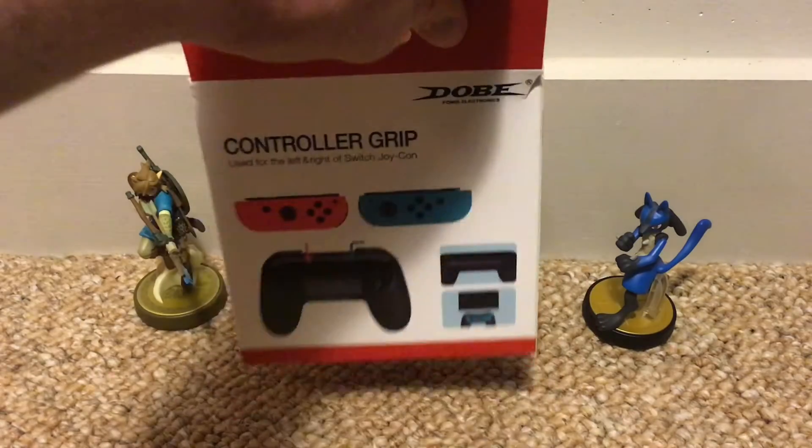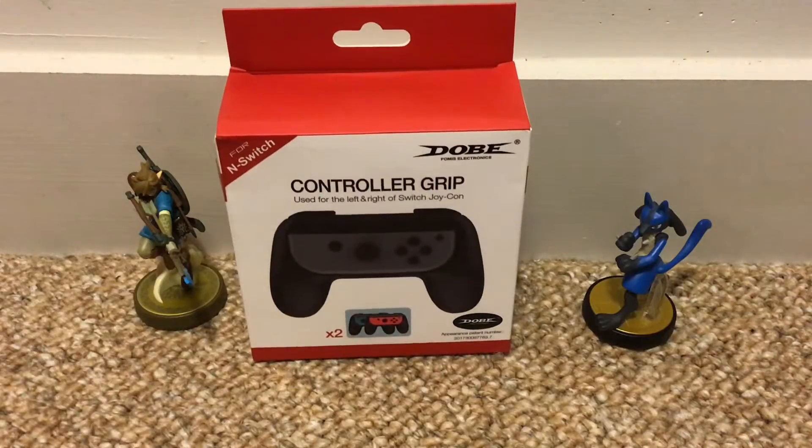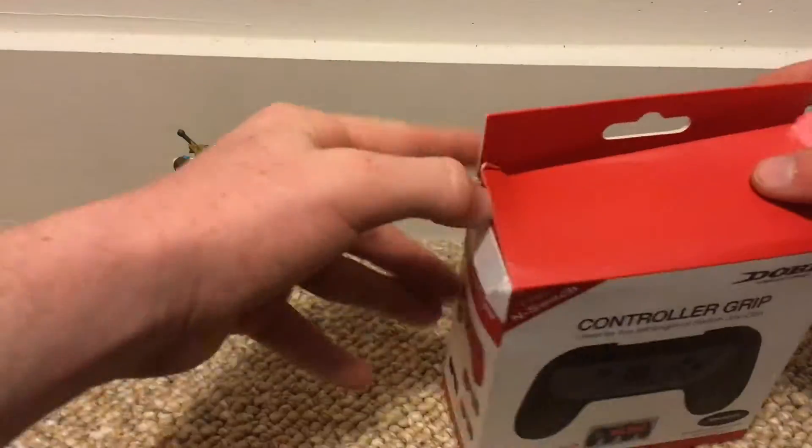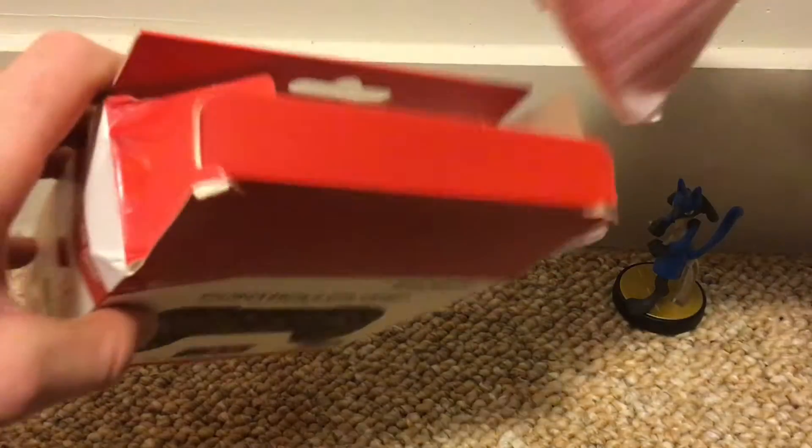I'm just going to show you the VAC view right there and now let's just jump right into this unboxing. Oh, there they are. Let's check out the red one first. It shows the check mark. I got the colorful version, not the black or the green.